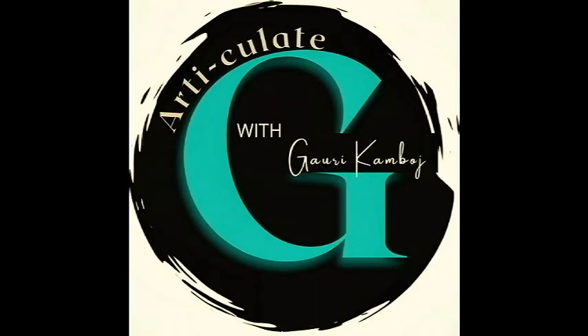Hello, I'm Gowri. Welcome to my channel, Articulate with Gowri Kamboj.